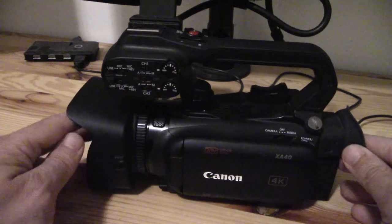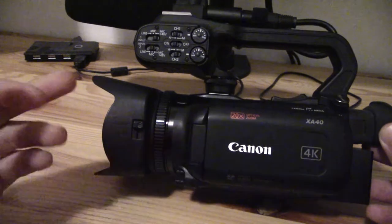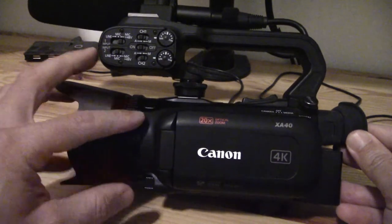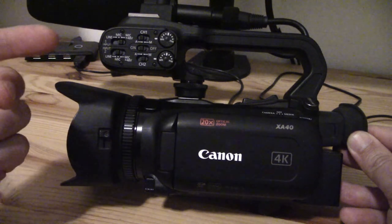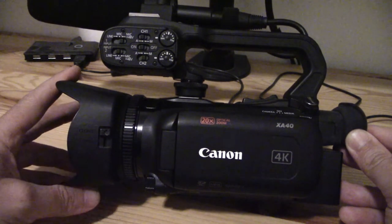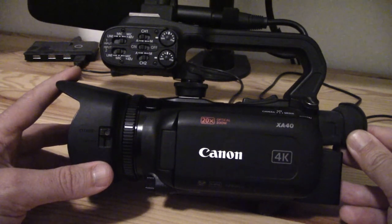There's kind of a myth that because camcorders are usually fixed lens, including the XA40, that you can't do things like put on telephoto or after-lens attachments. So there's telephoto, macro, and wide-angle lens adapters. You'll find a bunch of different lens adapters available for the XA40. And of course, you can use lens filters like the ones I showed to achieve additional effects.